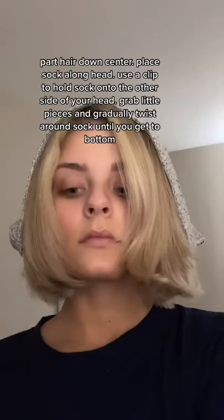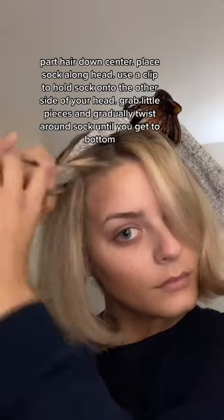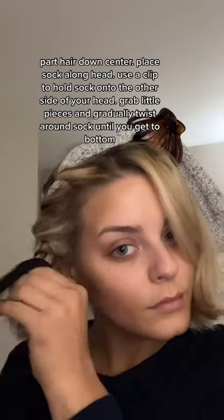Part hair down center, place sock along part. Use a clip to hold the sock onto the other side of your head. Grab little pieces and gradually twist around the sock until you get to the bottom. Tie off with an elastic or crunchy.